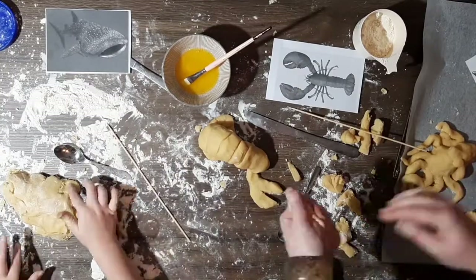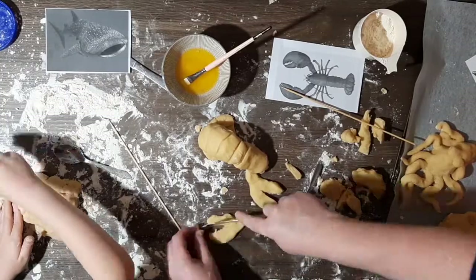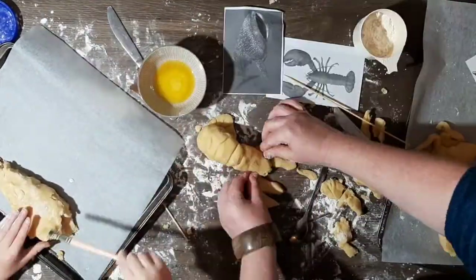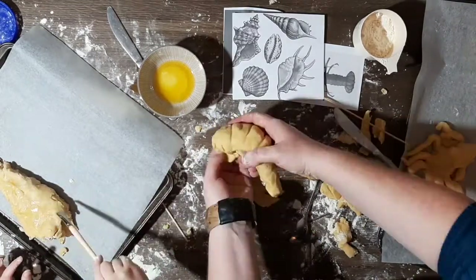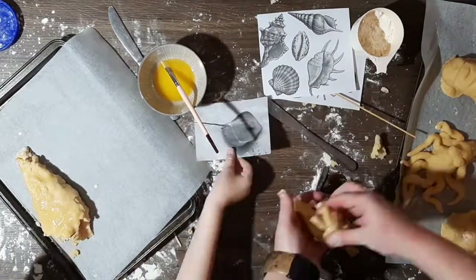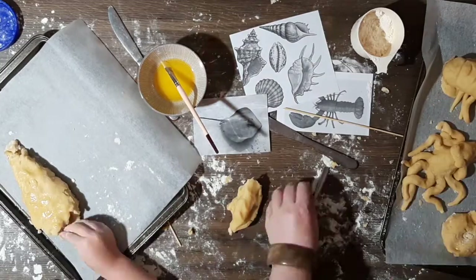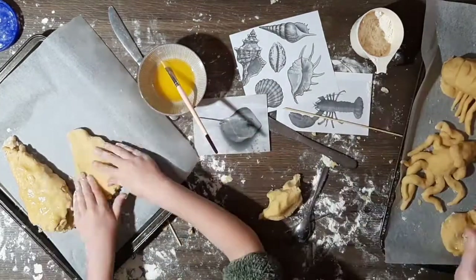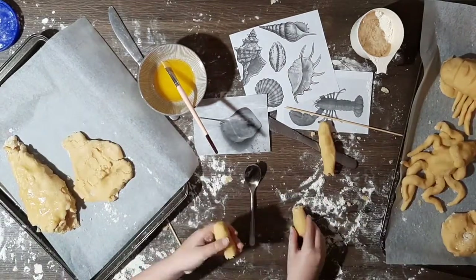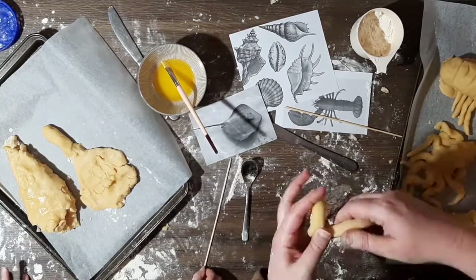When we were ready to put the cookies in the oven, we put them in a bit of butter and sprinkled some sugar on there. The recipe says to bake them at 375 degrees Fahrenheit or 190 degrees Celsius for about 12 minutes, but because our sculptures are not flat cookies this may take a little bit longer, so we'll keep an eye on them until they go golden brown.